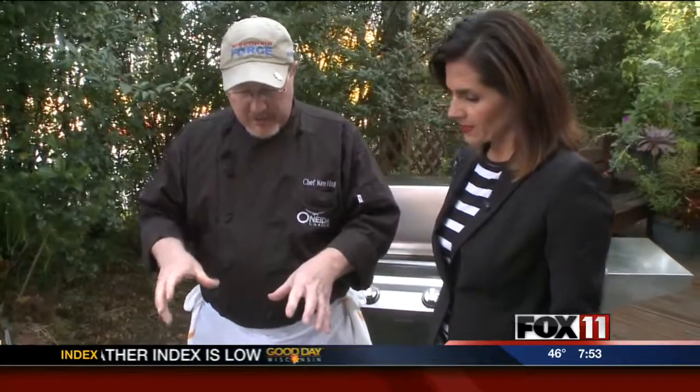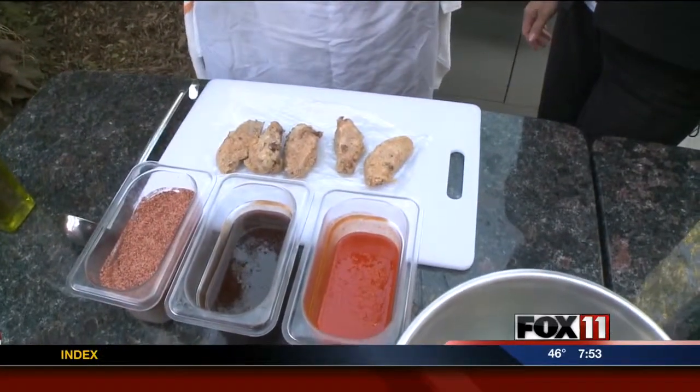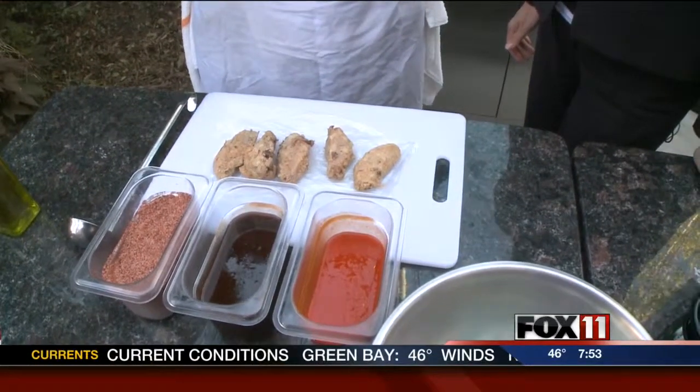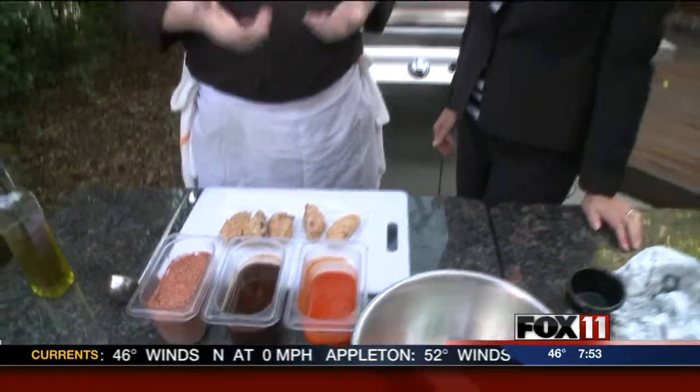So what we do is take a nice heavily seasoned flour and toss our wings in it. Then we throw them in the oven and bake them for 45 minutes. We pull them out and the chicken's ready to go — fully cooked, fully seasoned, ready to go. All you've got to do is just heat them on the grill and crisp that skin up.